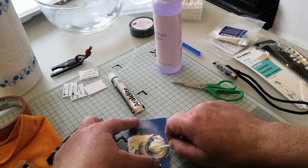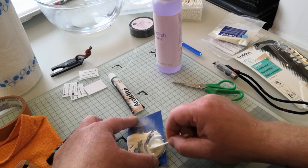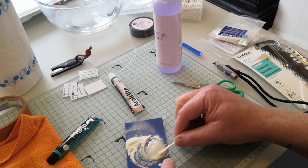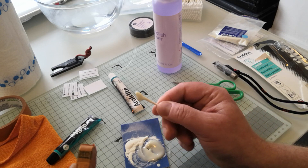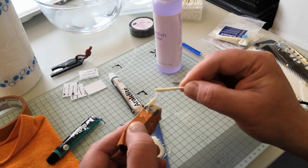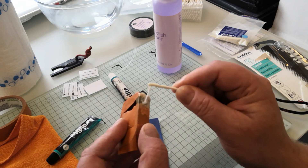So here we go, getting this all nicely mixed together so the hardener and the adhesive are well blended. Let's bung a bit more glow powder in — if this doesn't light up like Blackpool Illuminations, I don't know what will. Now you need to work quickly at this point, because I can feel it's fairly stiff and it's going to start stiffening quite quickly. And that really is it — I'm just going to basically take this and wang that on there.